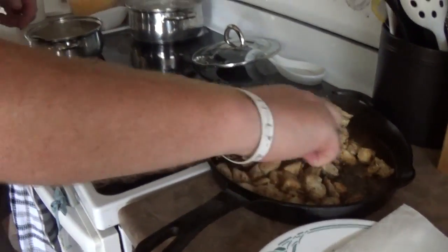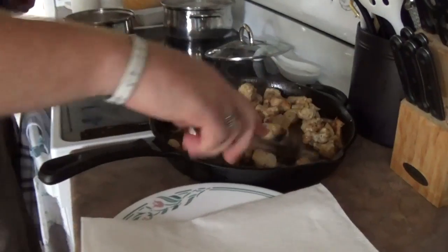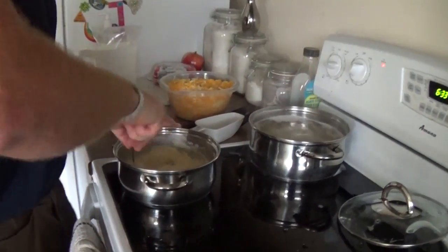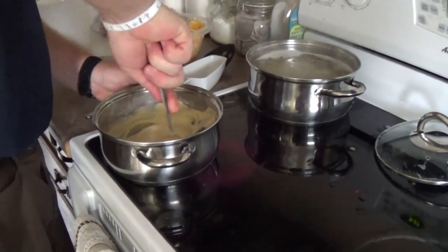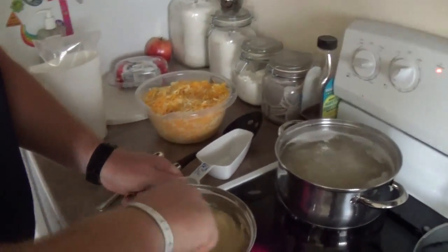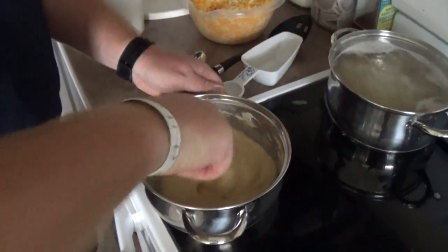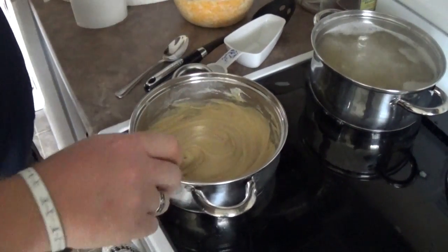There we go — the chicken is done, nice and crisp on some corners. We're just going to keep stirring the sauce until the cheese is melted. Because it's nice and thick, we're going to add a little bit more milk to smooth it out — about another half cup — until it kinds of smooths out back into a nice sauce mixture.